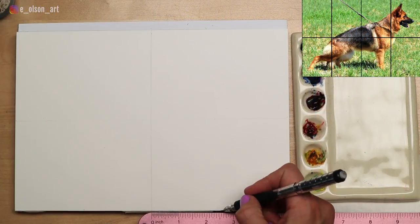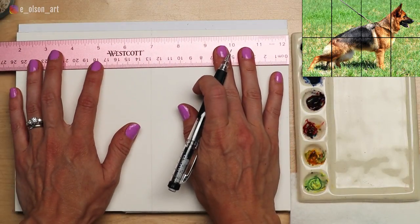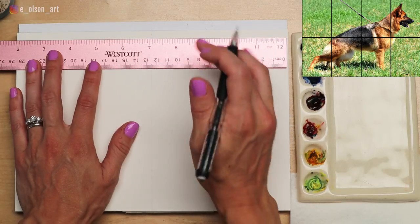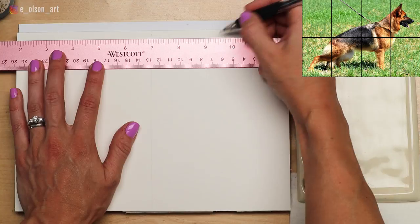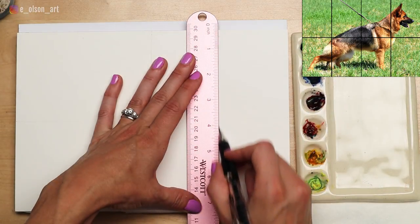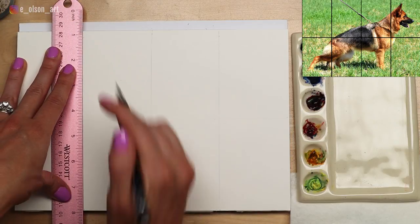I measure the halfway point horizontally first, connecting the two sides with a straight line, and then intersect this line vertically at the halfway point. I add vertical lines at the halfway point on both sides of the center line. You can make smaller squares or rectangles depending on how much information you want to compress inside each box.